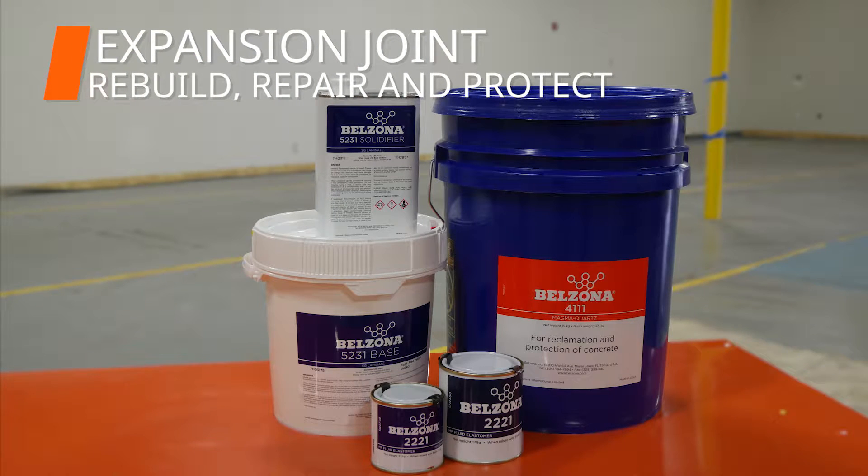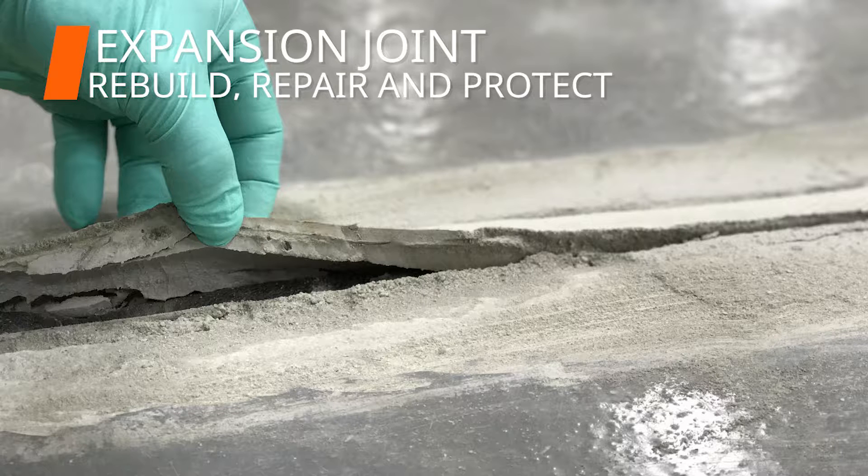In this video, we will demonstrate how to rebuild, repair, and protect expansion joints with Velzina 4111, 2221, and 5231.